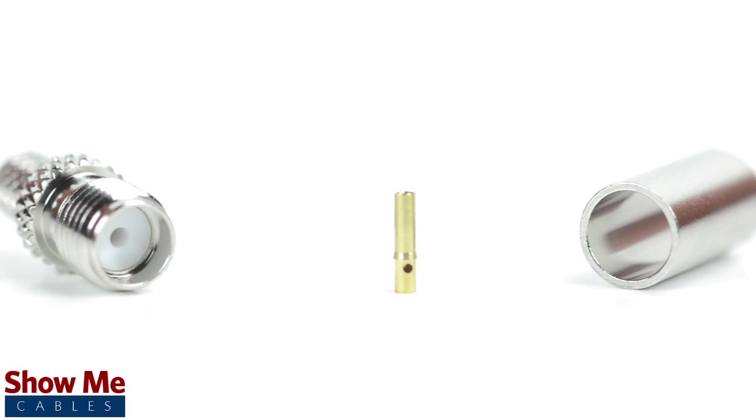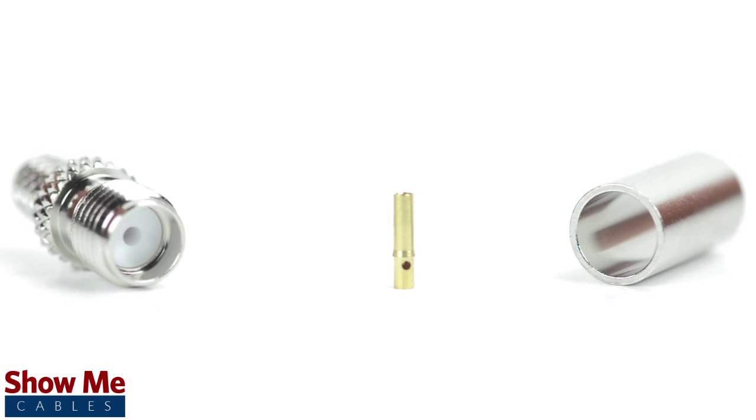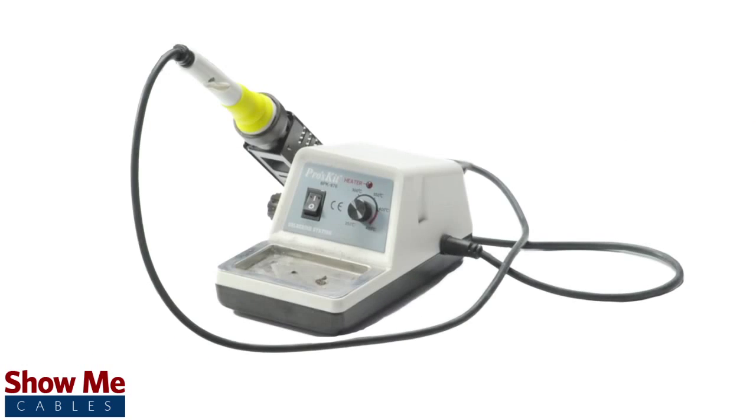The three piece connector consists of the connector housing, the pin, and the ferrule. For this installation you will need a coax stripper, coax cable, a soldering iron, a crimp tool, and the SMA connector.